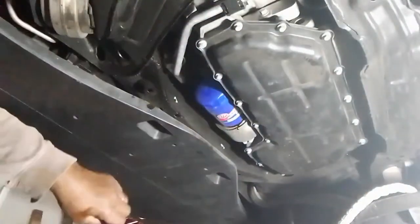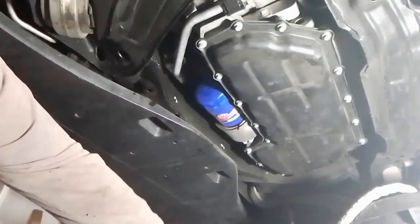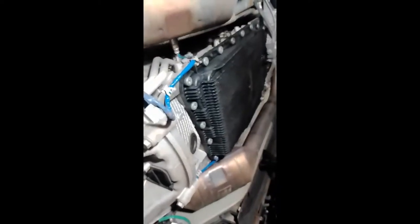Doing a video on this XF Jaguar. Looking at the oil filter — oh man. The undercarriage. Catalytic converter.